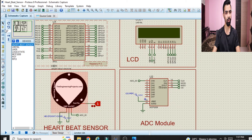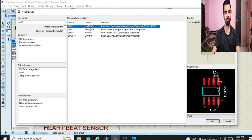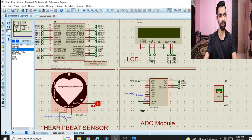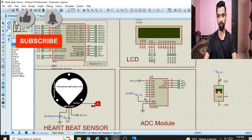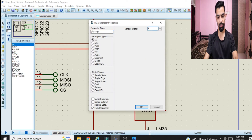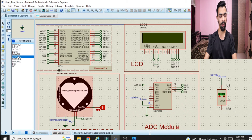To add the LM35 temperature sensor, go to component mode, click on P, and type LM35. Select it and click OK, then place it on the schematic. To give power supply to the LM35, go to generated mode, click on DC, place the power supply and connect it to pin 1 — set the voltage to 3.3 volts and click OK. Then connect the ground pin using terminal mode: click on ground and connect it to pin 3 of the LM35.